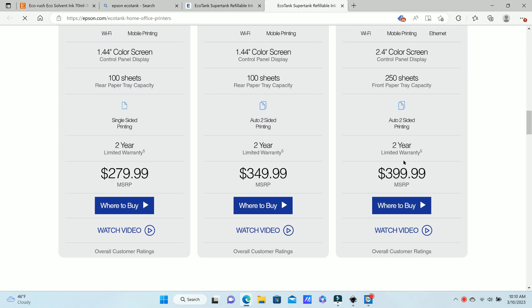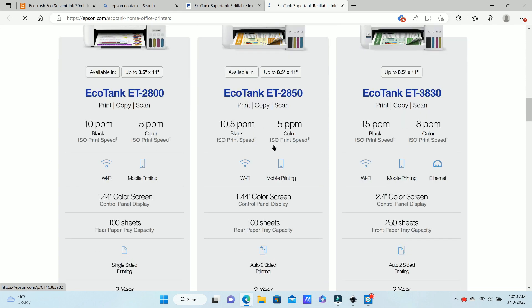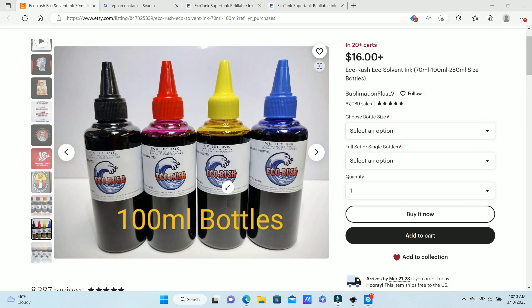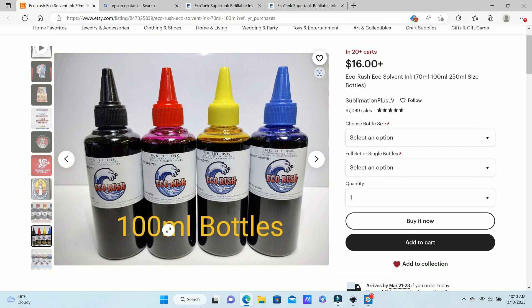The 2850 would probably work well if you're looking for a cheaper option. You're also going to need eco solvent ink — I purchased mine from Etsy. This is the Eco Rush brand and I'm loving it so far. You can get the 100ml bottles like I did and then transfer those into empty bottles to put into your printer.